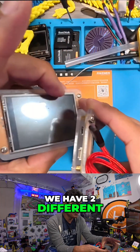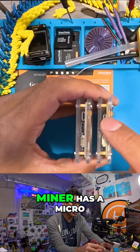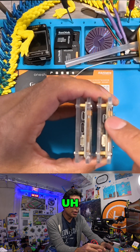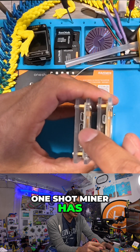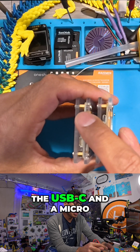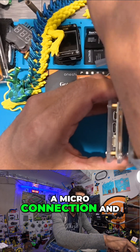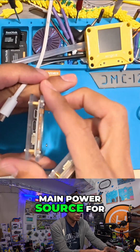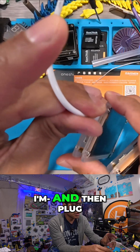As you can see here, we have two different power options. The older one-shot miner has a micro USB connection and the newer one-shot miner has the USB-C and a micro. We're going to take the micro connection and use it as the main power source for the one that has two USB connections and plug it in.